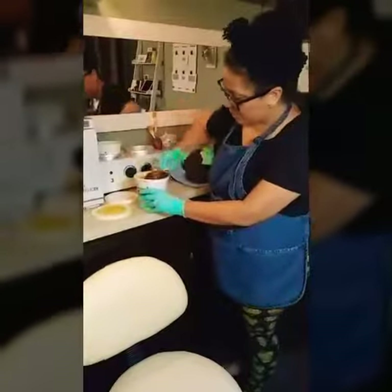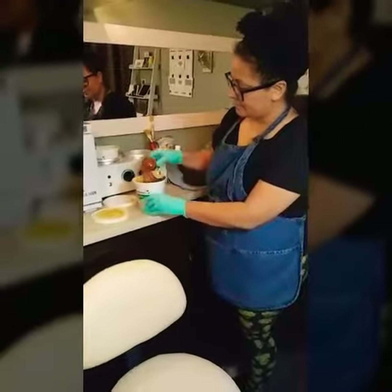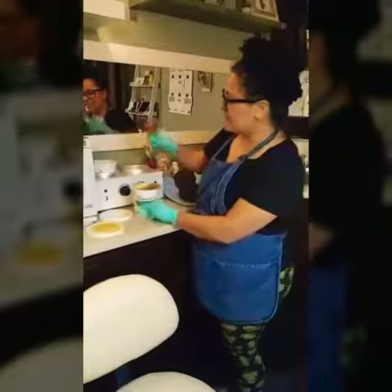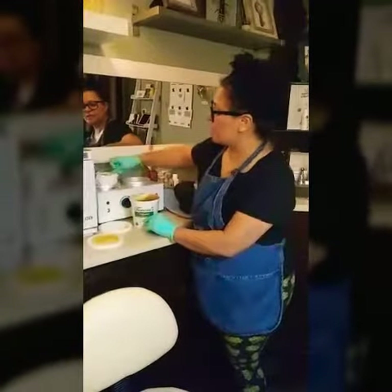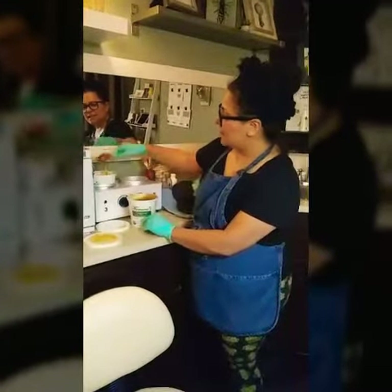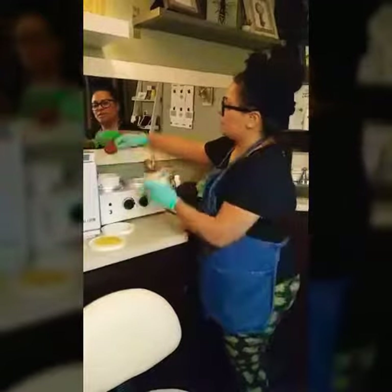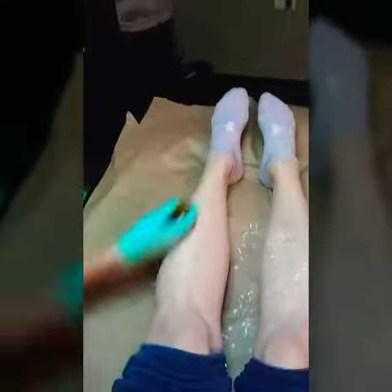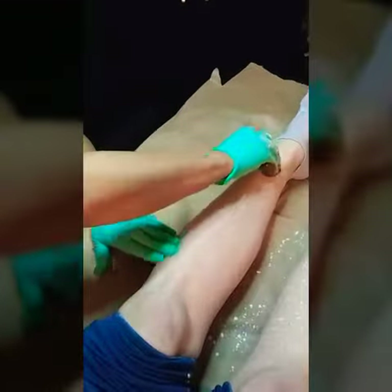I'm just getting my ball of sugar — this is sugar water and lemon, that's what they said. Sugar, water, lemon, boiled down to a paste. I just use this whole entire ball pretty much for your whole service. Oh awesome, alright, so basically what I'm gonna do is I'm gonna apply it.